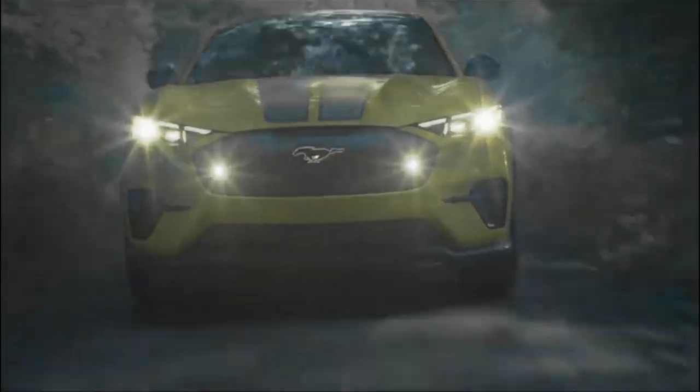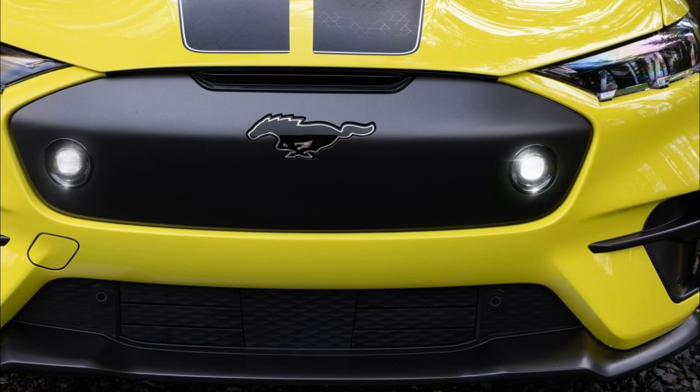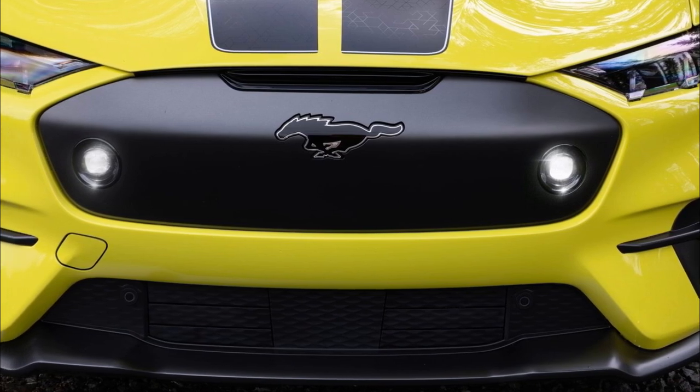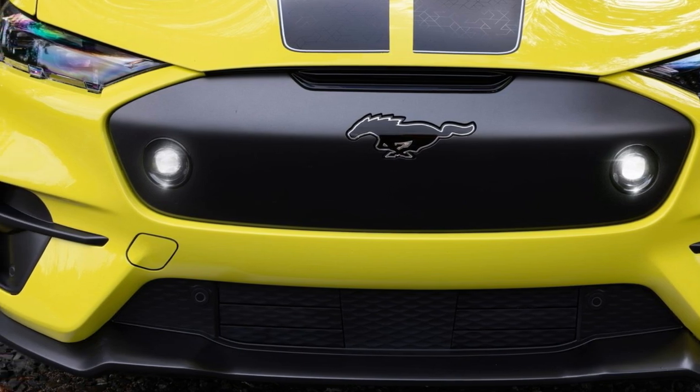Where the rubber meets the dirt road, the Mustang Mach-E Rally sports durable gloss white 19-inch rally-style alloy wheels inspired by the long history of Ford rally vehicles, wearing 235-55R19 Michelin Cross Climate 2 tires that provide more sidewall and loose surface grip compared to the GT.